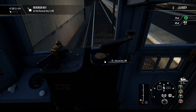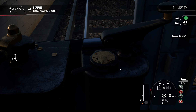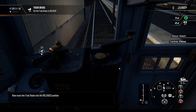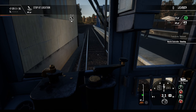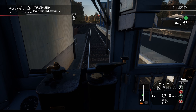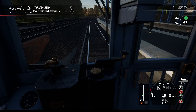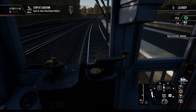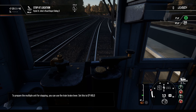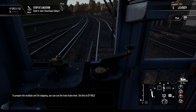Is it just me or is the tutorial voice talking very slowly? Figures — train brake into the release day. There we go, off to the races. This reminds me a lot of the subway we drove at one point — sounds a little bit the same, doesn't it? To prepare the multi-unit for stopping, you can use the brake lever.